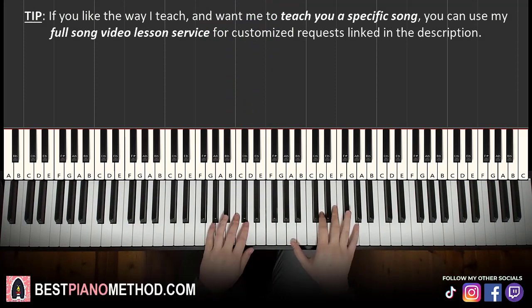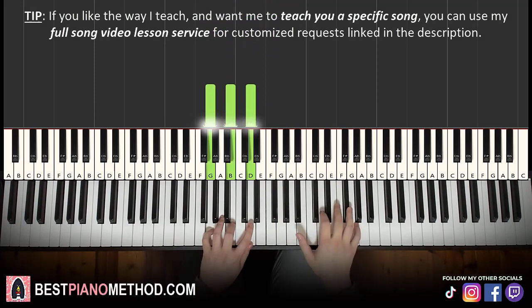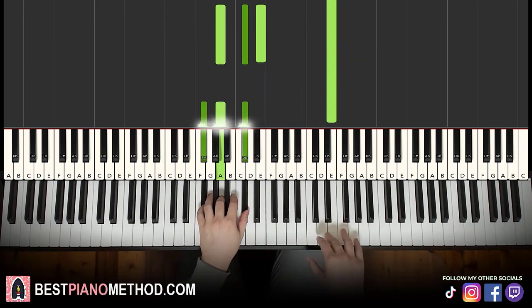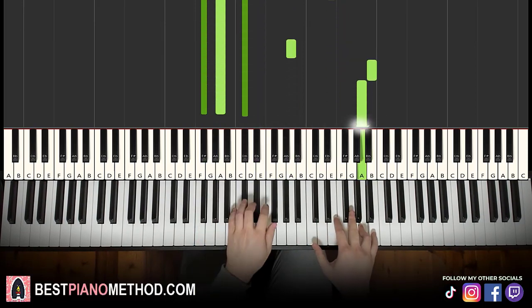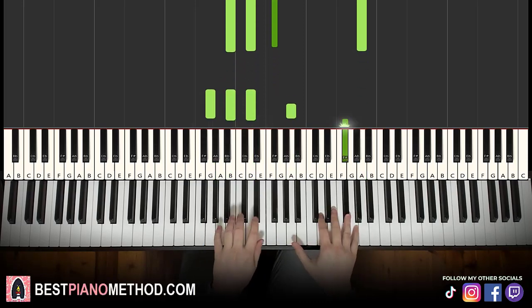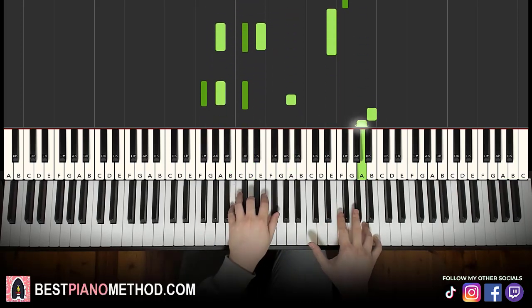Two hands together go like this: G major starts off, B continues, after E, A major by itself, F sharp minor by itself, B continues, after A, B minor by itself. That's it for this third part.